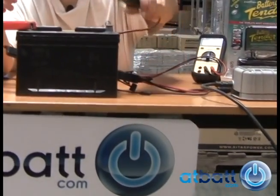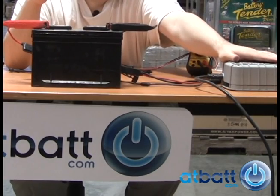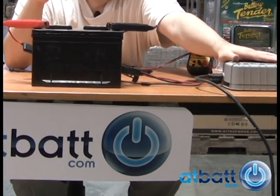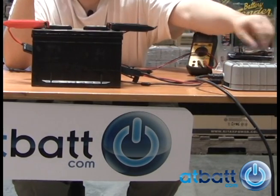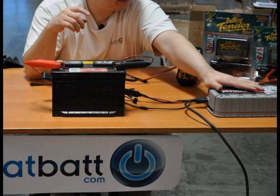The charger immediately begins pulse charging to desulfate the car battery. Since the Noco Genius 26000 is a sophisticated car battery charger, it has a built-in microprocessor enabling it to detect signals that indicate the battery has become sulfated. It then automatically begins pulse charging our car battery.